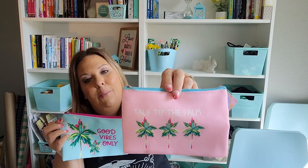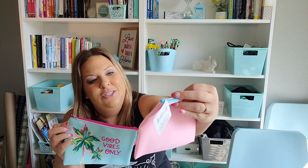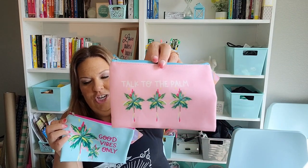These cosmetic bags were on my wishlist. I love this palm tree print they've had this summer and keep picking it up whenever I find it on items. I got one that says 'Talk to the Palm' with three trees and another that says 'Good Vibes Only' in a pretty mint color with hot pink — they're just beautiful. I like to use cosmetic bags to pack things when I travel.